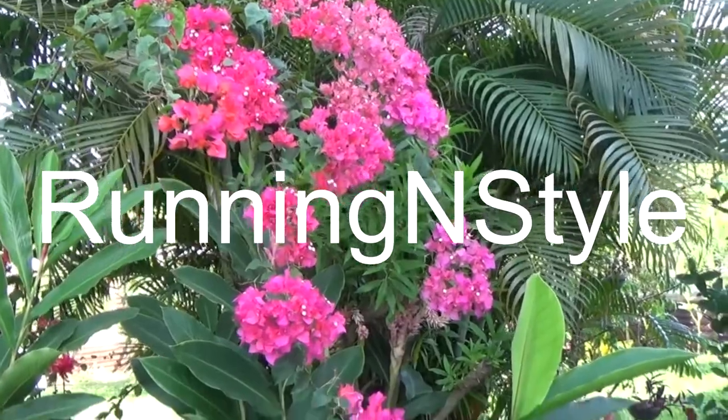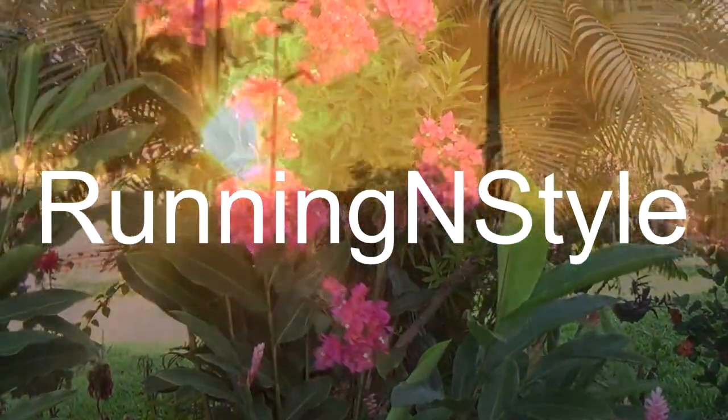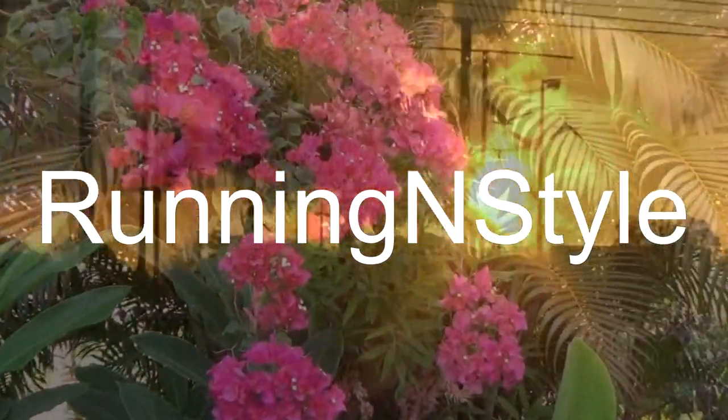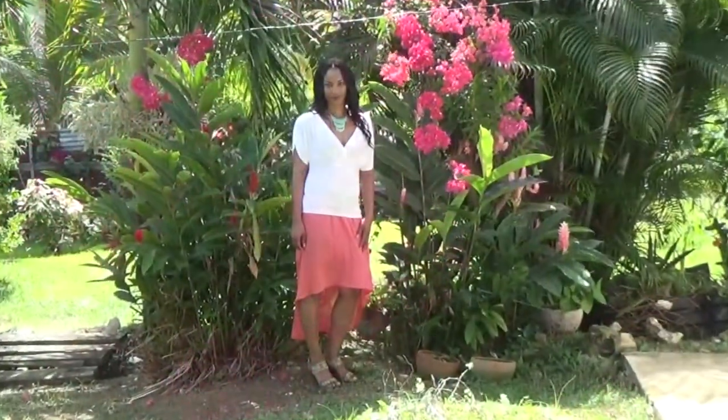Hi everyone, welcome to Running In Style. Today's video pattern review is McCall 6567, which is a very simple high-low skirt. Let's jump right into this review.